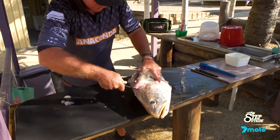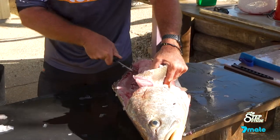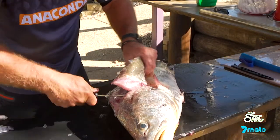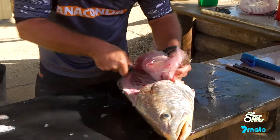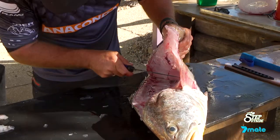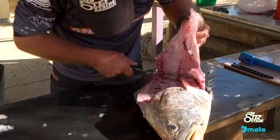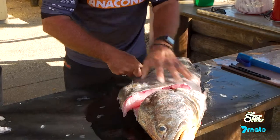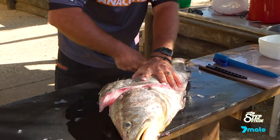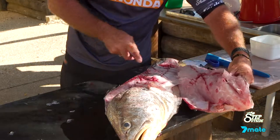Move the fish around so you're comfortable, otherwise it can become a little bit awkward. When you get to the backbone, chop around that rib cage and eventually you'll end up with that.